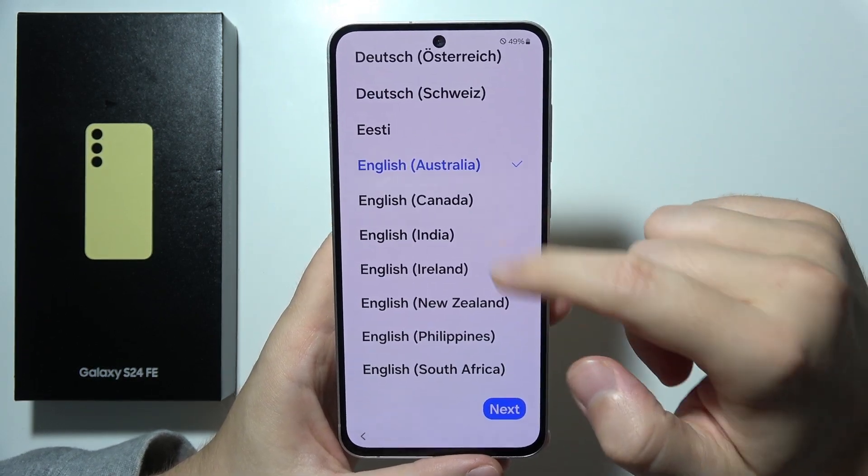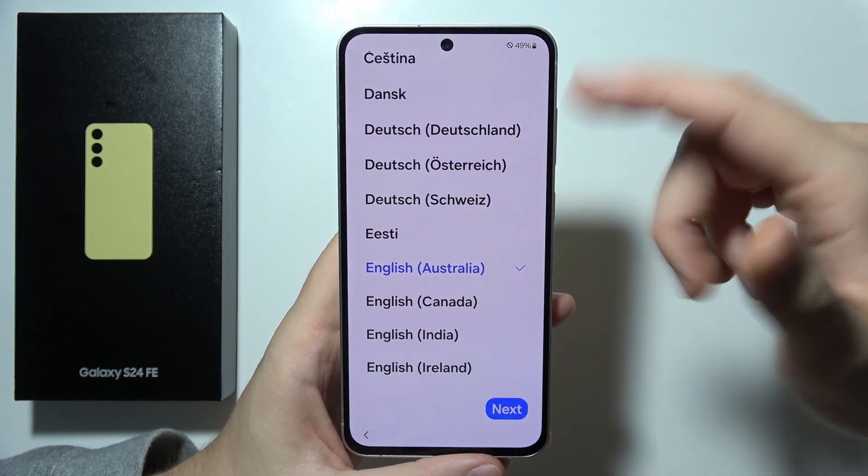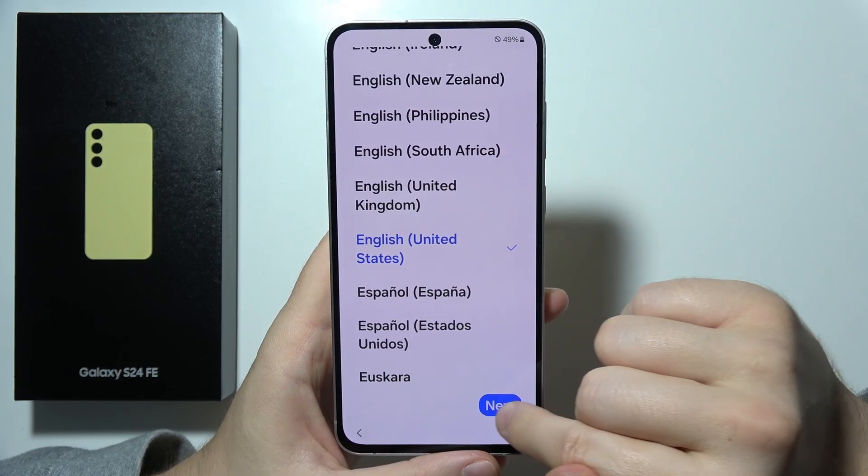First of all, we have to click right here — that's actually really obvious. And here we have to choose our region and language. So in my case, I will stay with English and the United States. Click Next.